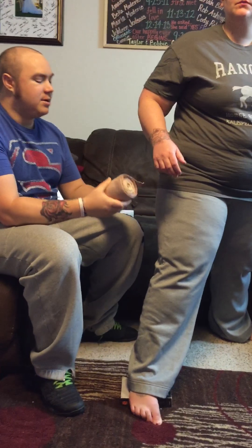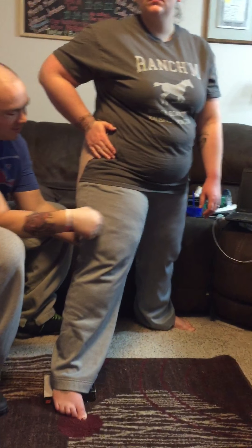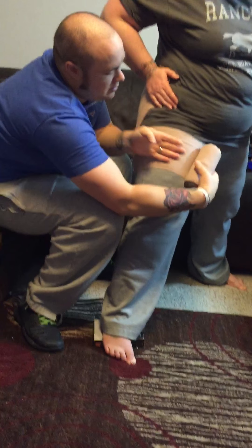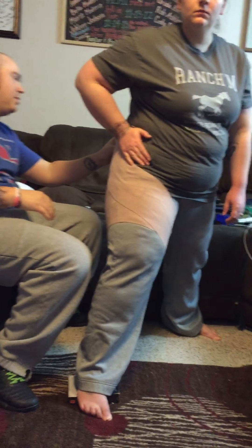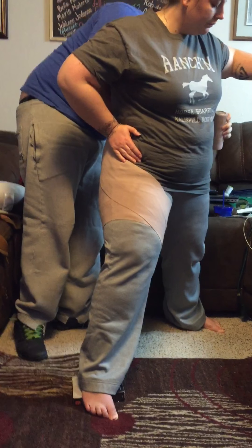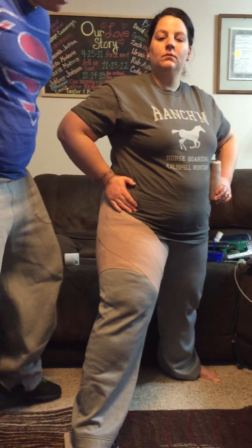You're going to start out on the lateral hip, and you want to go around the posterior thigh and do that twice, then come up around the back. You want to be sure that you're over the iliac crest.